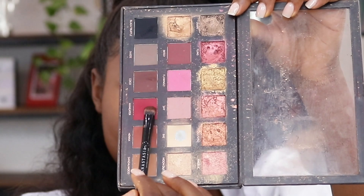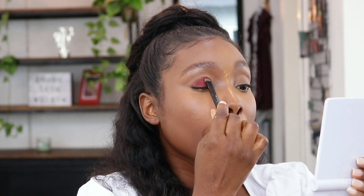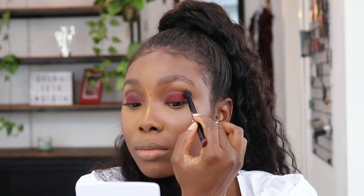I'll be using this plum eyeshadow from the Huda Beauty palette all over my lid, using the Anastasia Beverly Hills eyeshadow brush. I'm just going to blend that in and make sure that it's perfect.